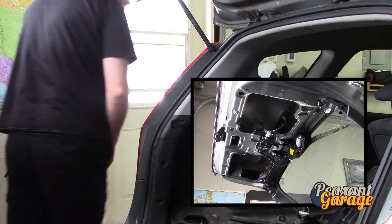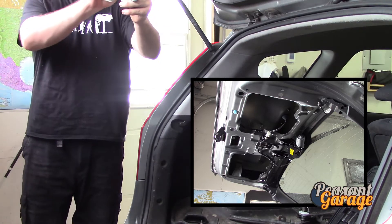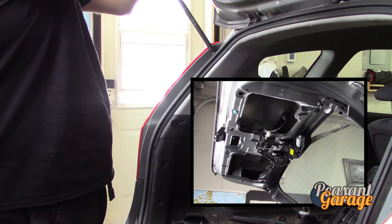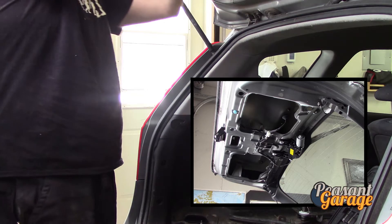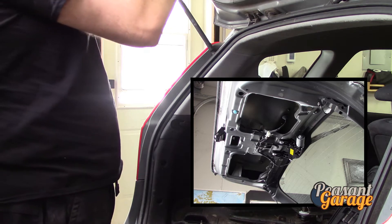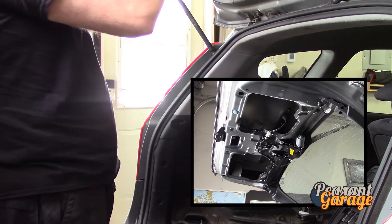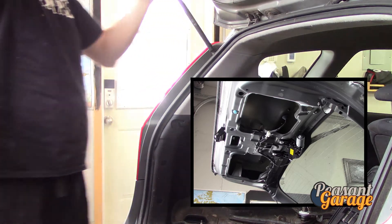Definitely worthwhile — a little bit of oil and grease is nothing compared to having to replace that. There's no reason why this car can't make it from the 165,000 kilometres it has now to 300,000 kilometres with just a little bit more maintenance. It was well maintained initially, but the cost of maintenance and repairs almost makes sense for us to be doing this stuff ourselves.